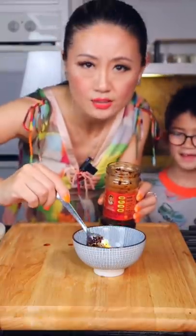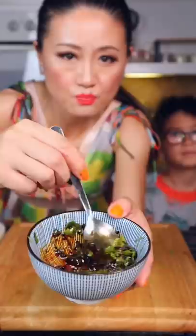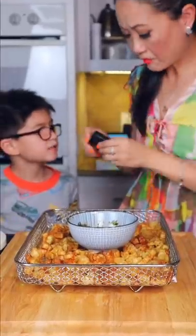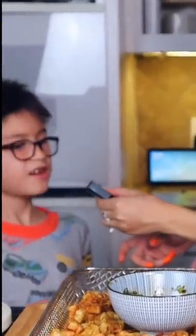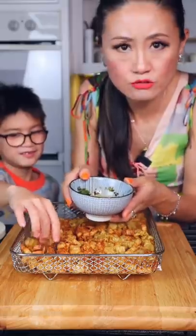Chili oil, cilantro, sesame oil, spicy sauce. Pasta chips are ready. So crunchy!